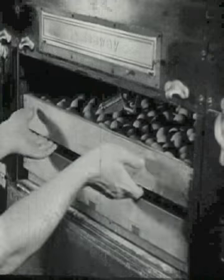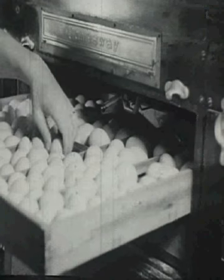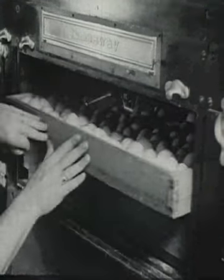A week goes by. Every day the eggs are turned. The farmer now takes an egg to see whether a chick is beginning to form in it.